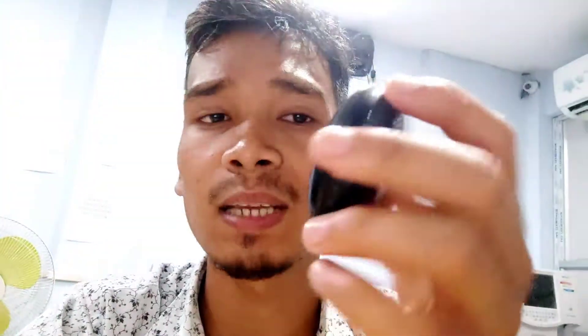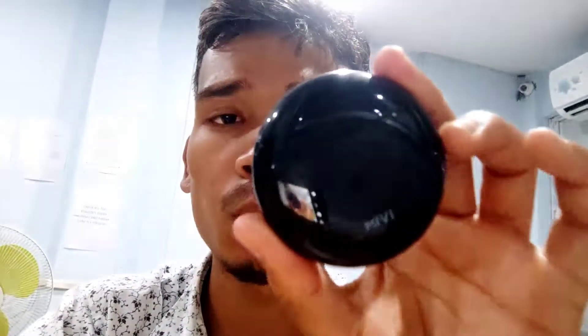The product looks unique — almost like a Louis Vuitton design. It's a very nice color, not irritating at all. I've seen products at very low price points, but this one feels like a lot of value.